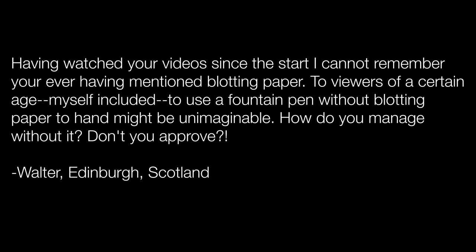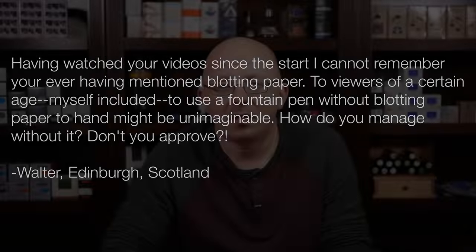Walter in Scotland asks: having watched your videos since the start, I cannot remember you ever having mentioned blotting paper. To viewers of a certain age, myself included, to use a fountain pen without blotting paper to hand might be unimaginable. How do you manage without it? I actually have blotting paper, but most of my writing situations don't require it. When writing letters, I only write on one side of the paper, so I just set it aside to dry. I don't like blotting very much because it takes away the personality of the ink — you lose some of the shading and sheening.